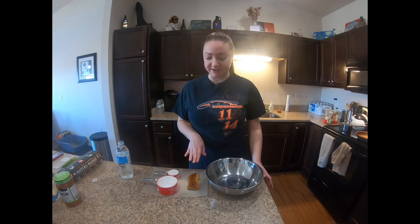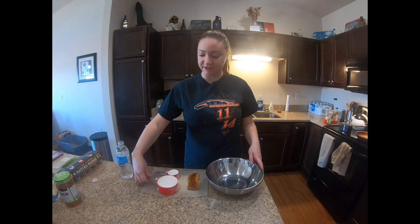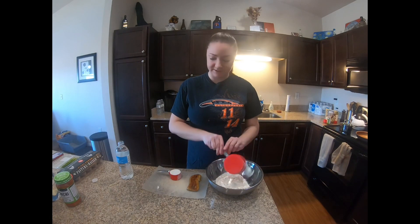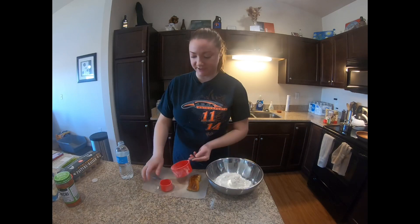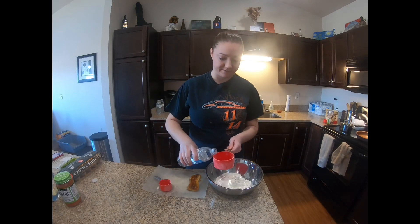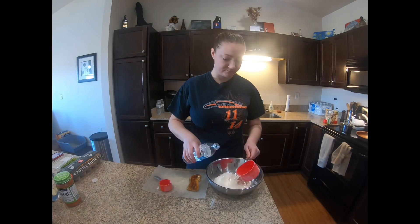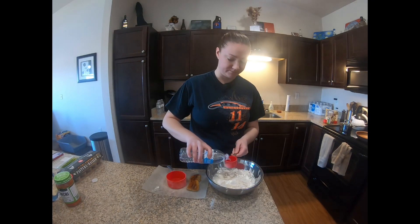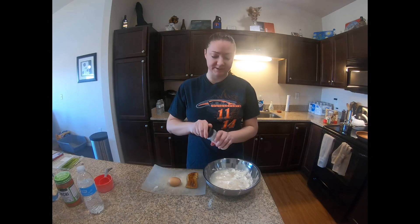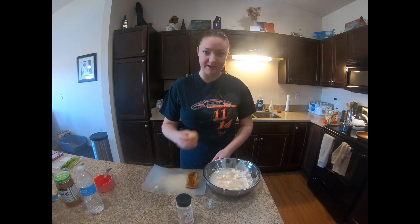So I got the fish done. We're just going to let it sit and rest and cool for a little bit. I'm going to measure out all the ingredients in the bowl. We do one and one quarter cup of flour and equal parts water, and then we're going to add a little bit of salt to taste, and an egg.